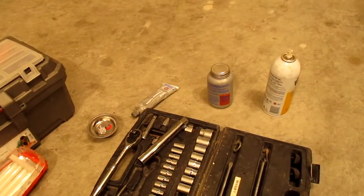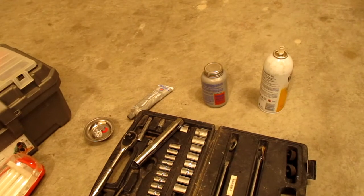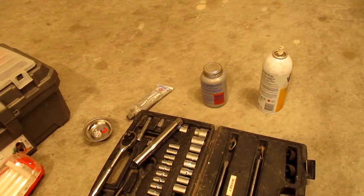Hello to all of you. Today we're going to change out the spark plugs on a 1.8 Gen 3 EA888 engine. It's a 2014 Jetta, but it can apply to any of the Gen 3s.